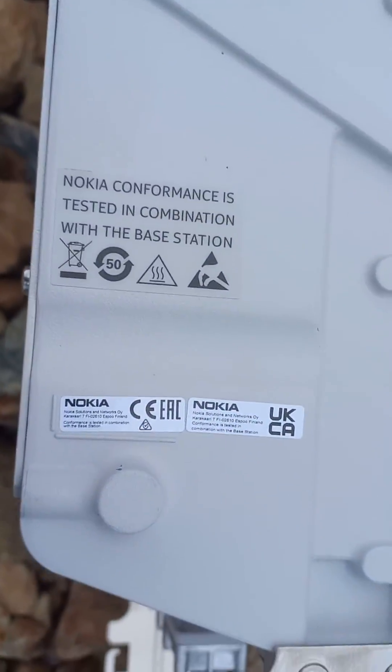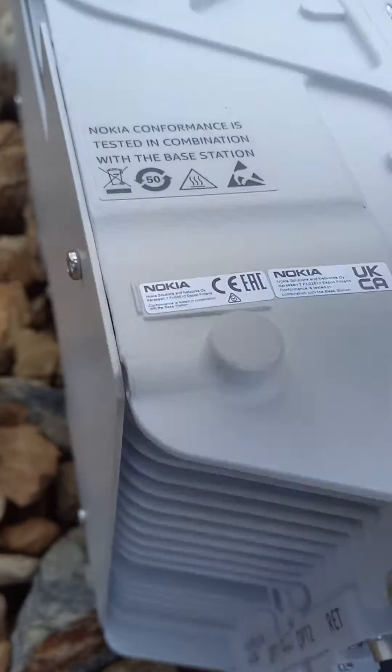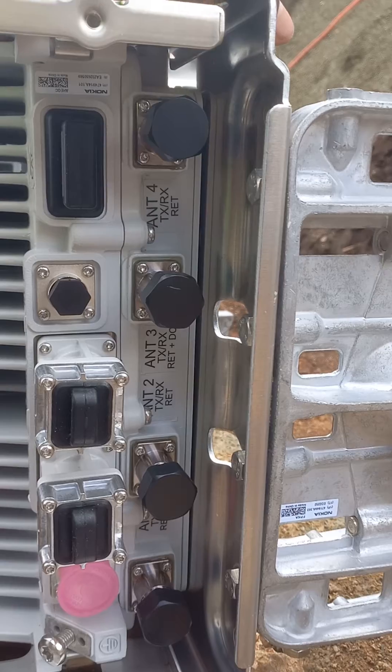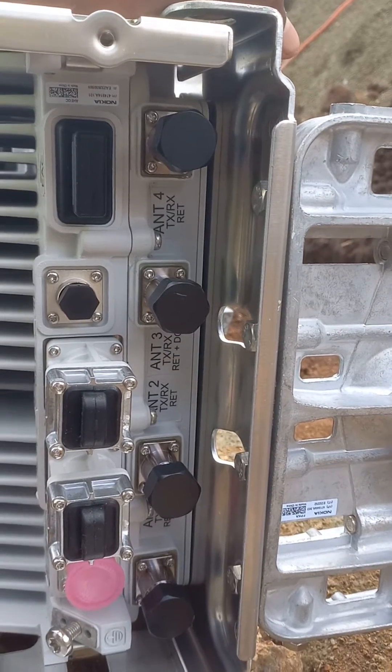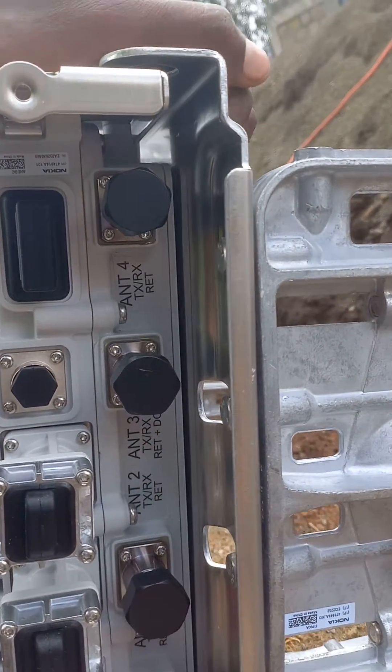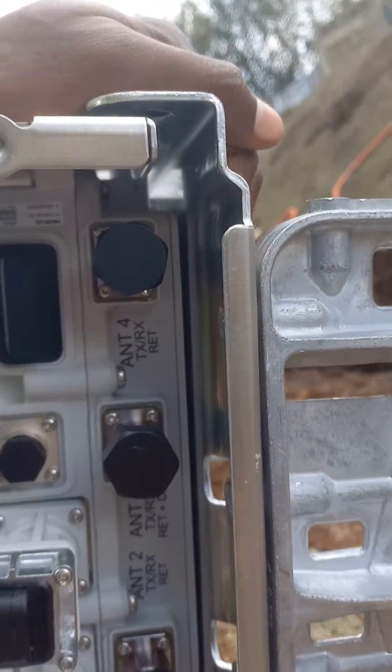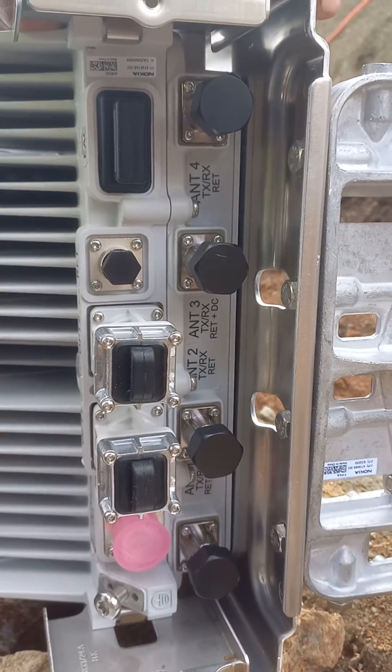Those are the instructions and the product number. Down here we have 4 ports — these are 4 TRRX ports at 100 watts each, so in total it's 400 TRRX watts.